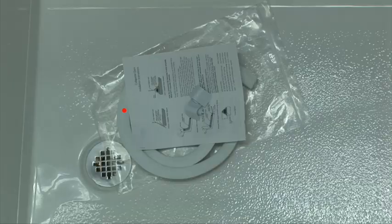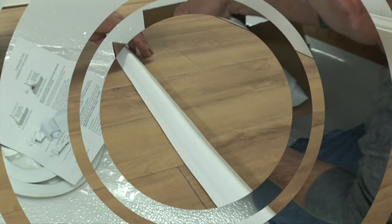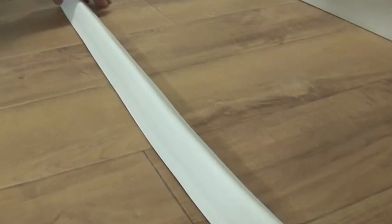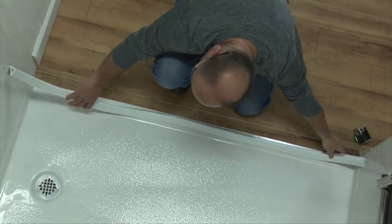Open the package and check to see if you have received the following: one white collapsible dam, one pair of finished end caps, an installation instruction manual, and a heavy tape weighted shower curtain. Prior to installation, stretch out the dam, allowing it to acclimate to room temperature. Warming the material will allow it to return to normal shape, relieving kinks or compressions caused by packaging and shipping, rendering a smoother installation.